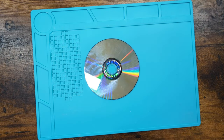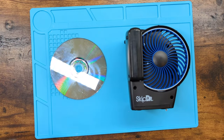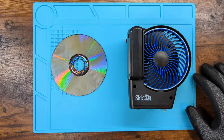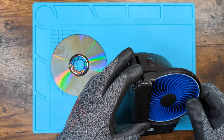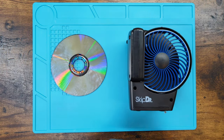Well, I know what that comes from. This is a Skip Doctor. These things have been around since the 90s, I think. I've had more than a few of them in my life.